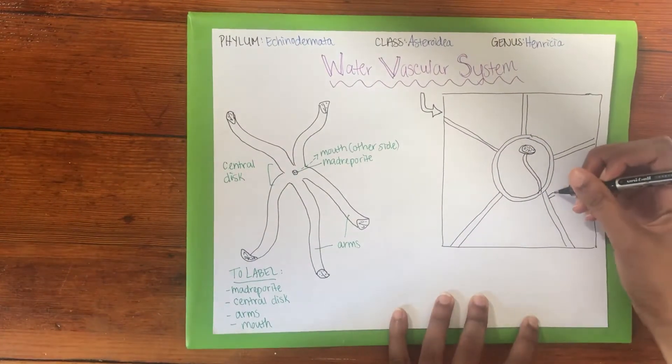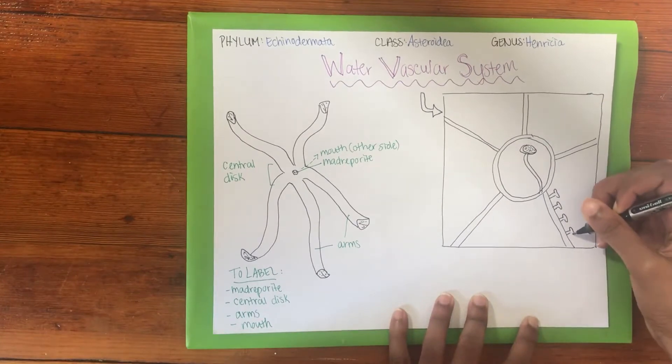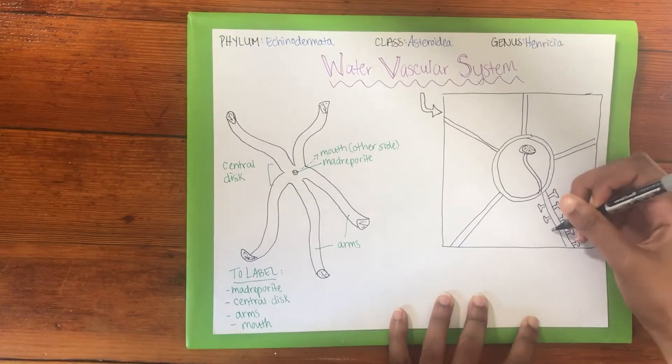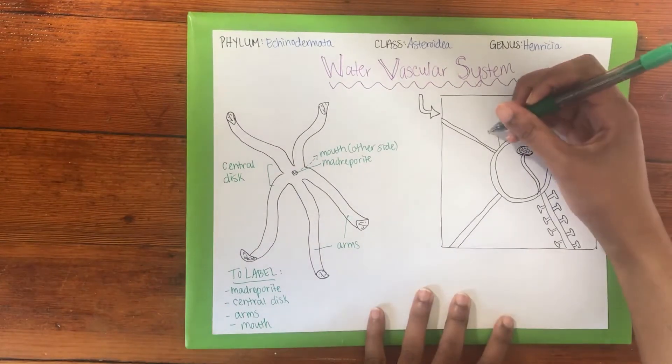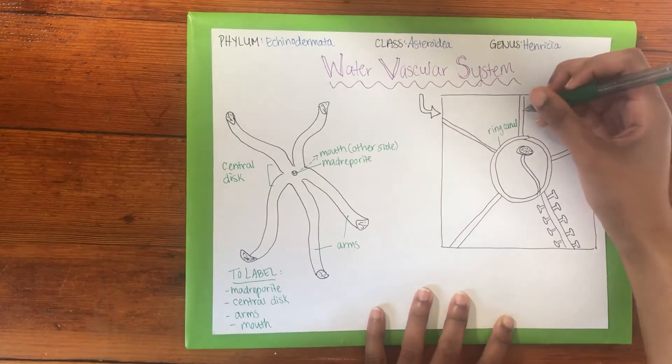The water is first sucked in through a pore called the Madriporite. It then travels down the stone canal to the ring canal, where it's then distributed to the five radial canals within each arm.